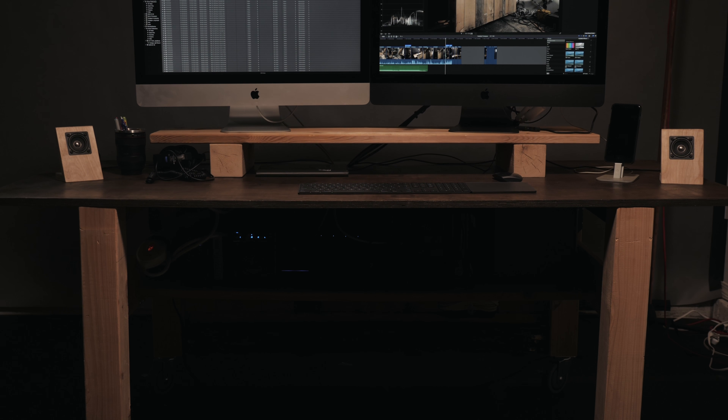Yo friend, welcome to the Lefkoe Studio. And sitting behind me is my super functional, minimalistic filmmaker's desk.